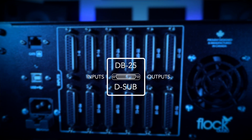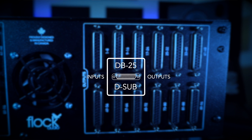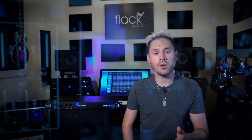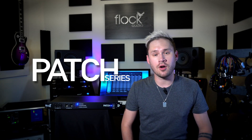On the left hand side you can see we have our 96 inputs in DB25 or D-sub connections, similar to our other models. And on the right hand side we have the same — our outputs in DB25 or D-sub connections. To learn more about Flock Audio and where you can buy the Patch system series, visit FlockAudio.com.